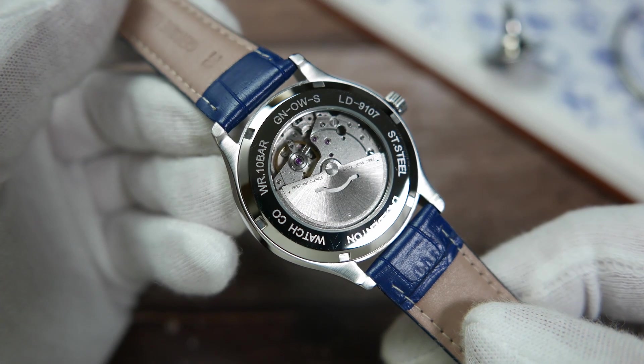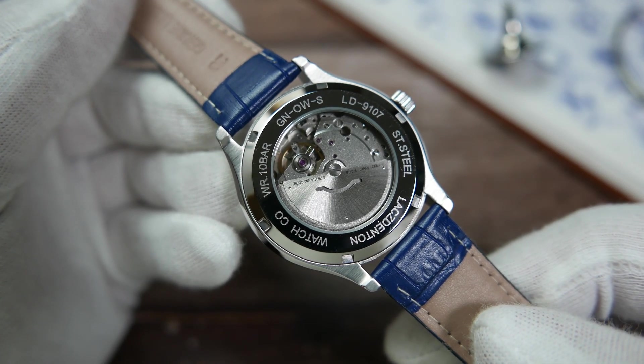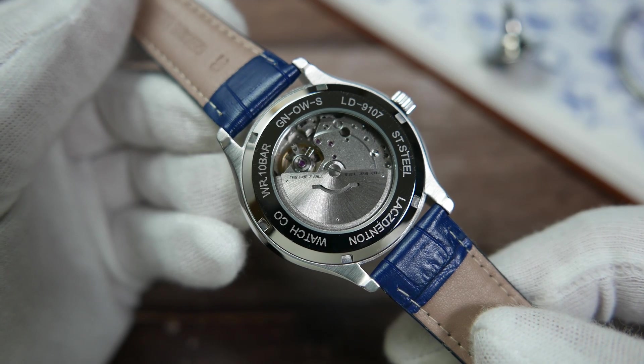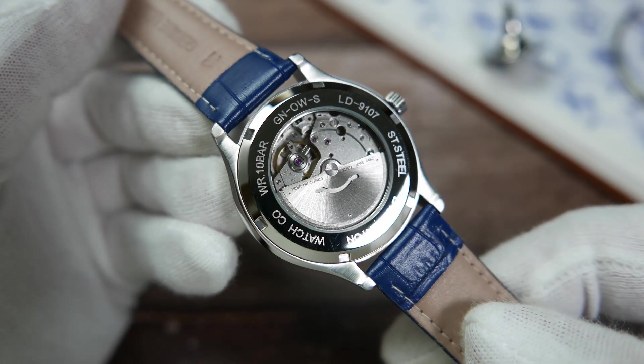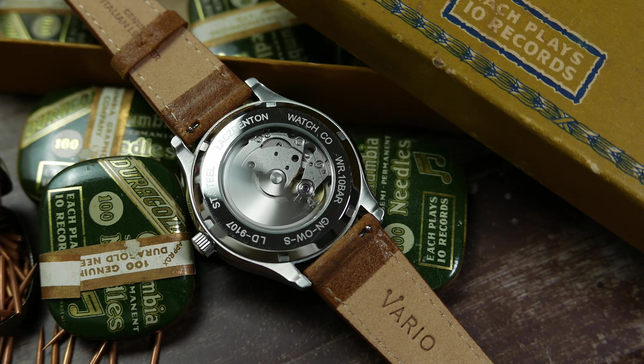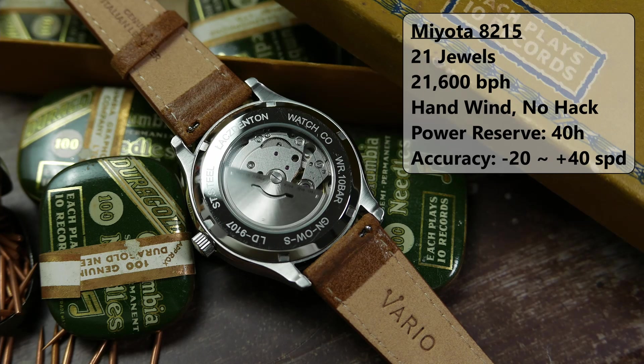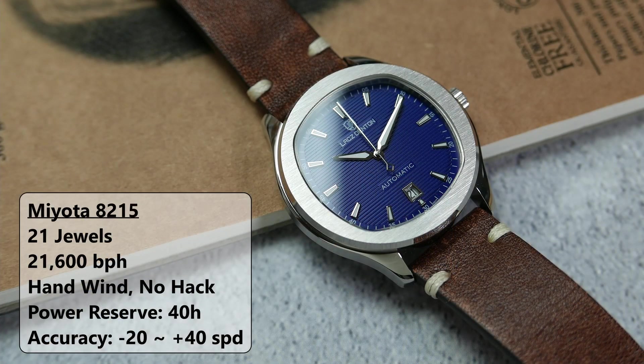Round the back we have a screw-down exhibition case back with a mineral glass. 'Lax Denton Watch Co, Water Resistant 10 Bar,' some random letters, the model reference number, and 'stainless steel' are very simply laser-etched on the stainless steel ring. This is another Miyota 8215-powered watch. It has 21 jewels, beats at 21,600 beats per hour, features the date complication, and offers 40 hours of power reserve with hand winding but no hacking. The stated accuracy from Citizen's Miyota factory is between minus 20 to plus 40 seconds per day. It is a veteran automatic movement originating in the 1970s and is considered reliable and robust.